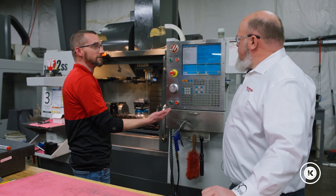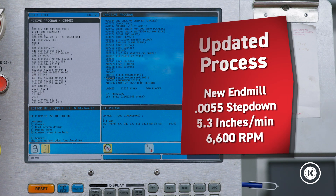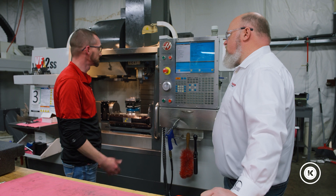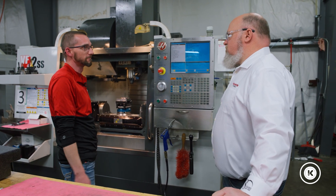Alright, Steve, I did what you suggested. I got a five and a half thou step down, going at about 5.3 inches a minute. Seems to be holding up really, really well now. Getting ready to make that finish pass on there. I don't see any problems, so everything you suggested is working out pretty good.